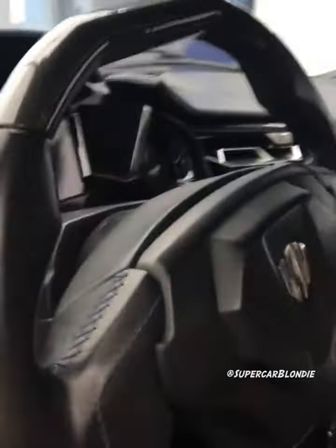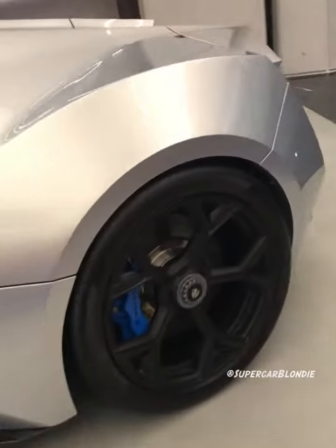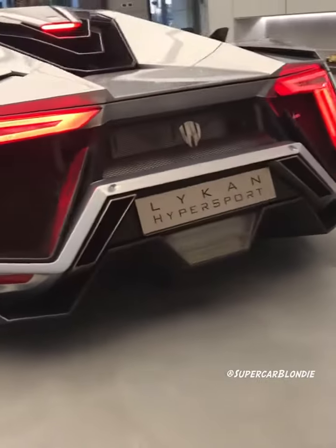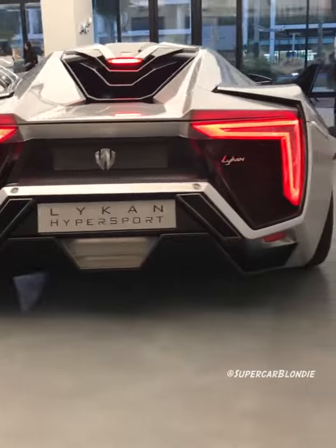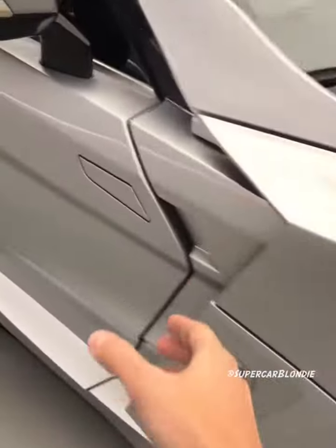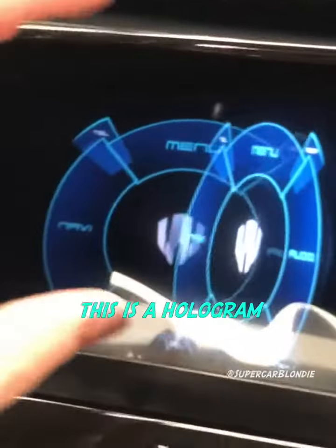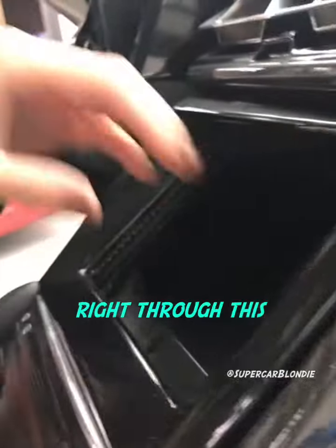It's a manual. Look how cool this is — this is a hologram, you guys. Look, I can put my finger right through this.